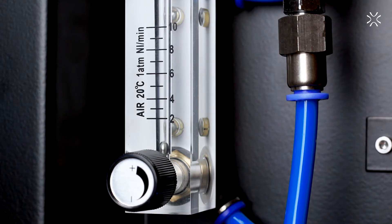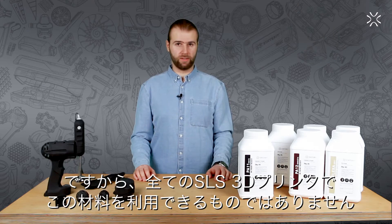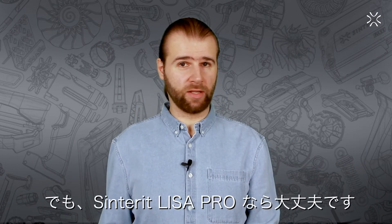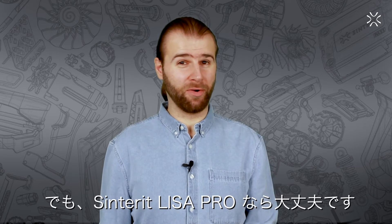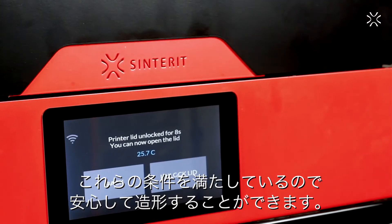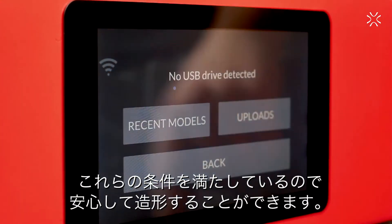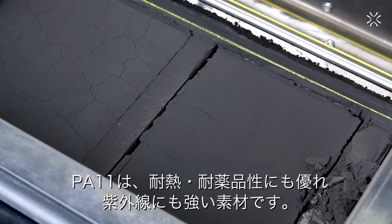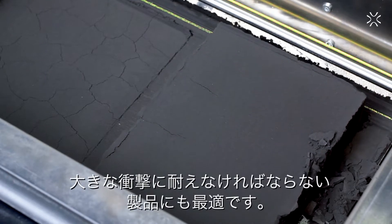And moisture present in the air means not every SLS system will be capable of printing with this material. But if you think Sinterit left you with a powder you can't print with, you would be wrong. With the Sinterit Lisa Pro, you achieve those conditions and can enjoy the possibilities this material offers, together with relatively high thermal, ultraviolet, and chemical resistances.